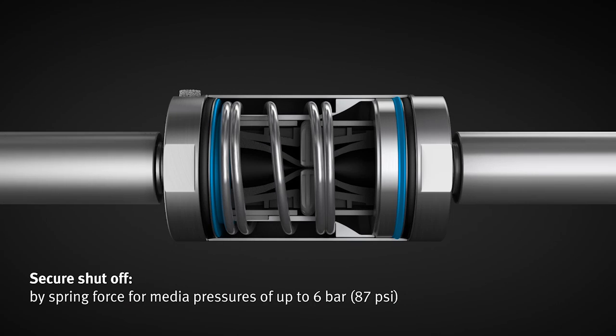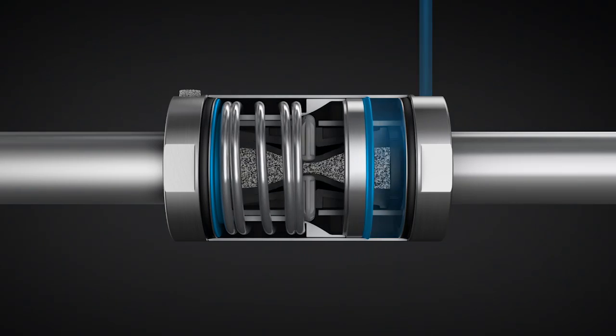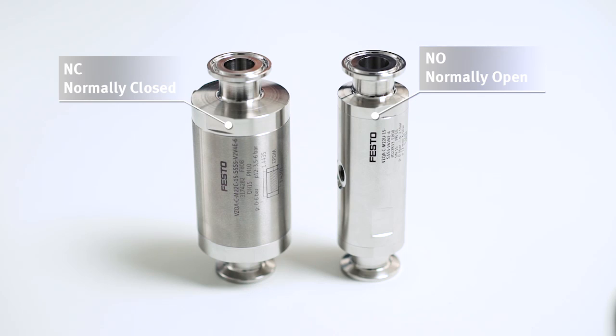The reset mechanism is compact and already integrated — there's no need for a separate actuator. And yet the diameter of the NC variant is only slightly larger than the NO variant.